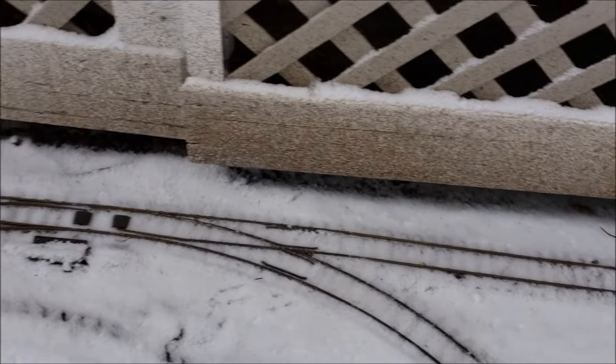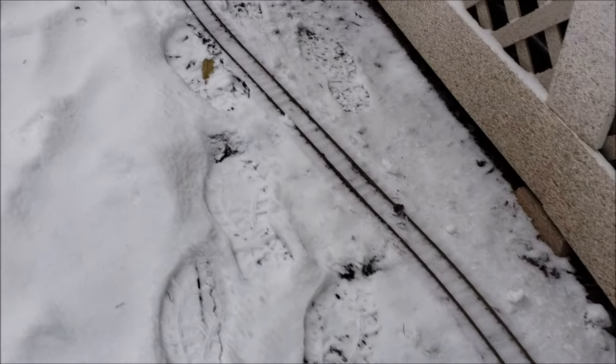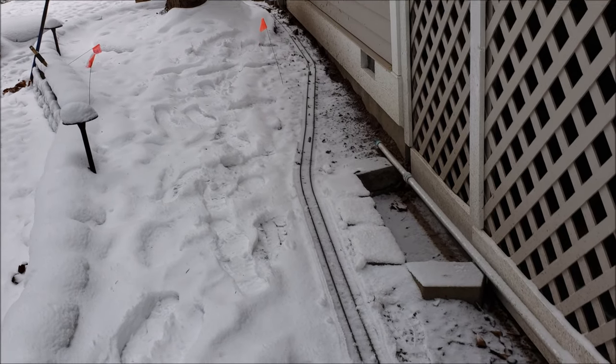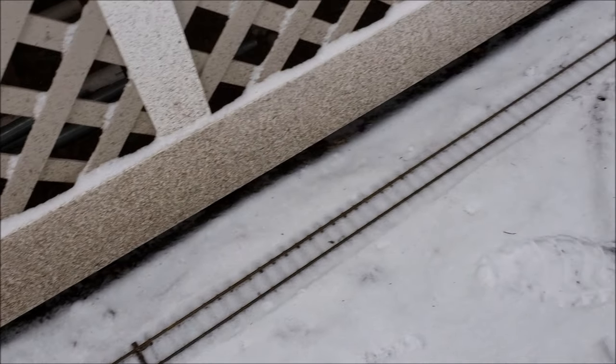Here's the path with snow cleared off by my little sweeper. It worked pretty well, at least in the light stuff — it doesn't really work in heavier wet snow.